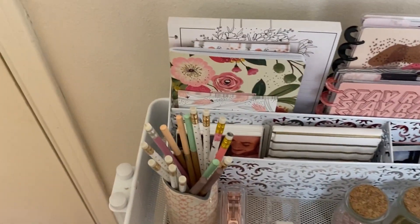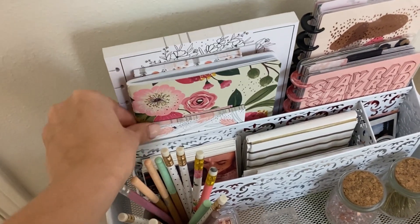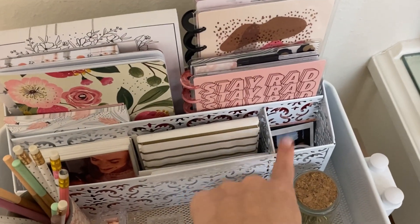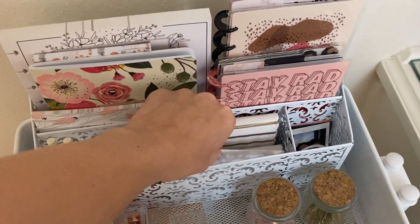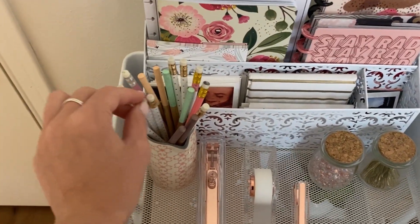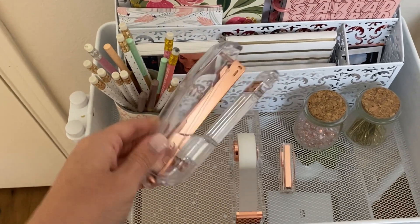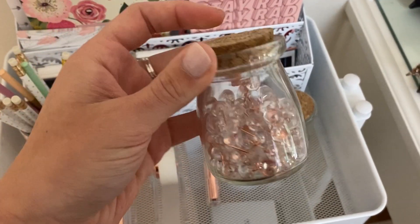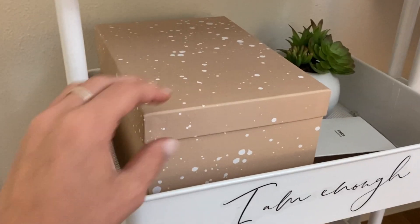Starting up at the top, I have this little caddy from the dollar section at Target. In here I have a little block pad, a notebook, and a shopping list. Right here I have my gratitude planner and my social media planner, and in here I have some of my favorite Instax polaroid pictures - there's a book for my polaroid pictures, some note cards, and pictures of me and some of my friends and cousins. Here I have some pretty pencils in this magnolia jar I got when I went to Waco.